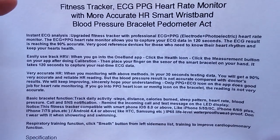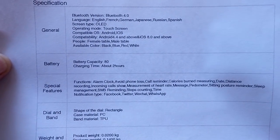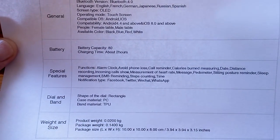There are specifications for this particular device - it's an OLED screen and works for male or female. This particular one is a white bracelet, which we don't see very often. Let's get into the box and check it out.